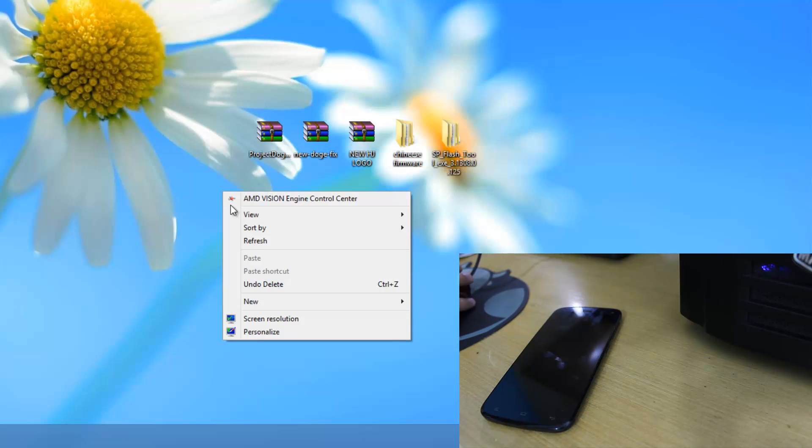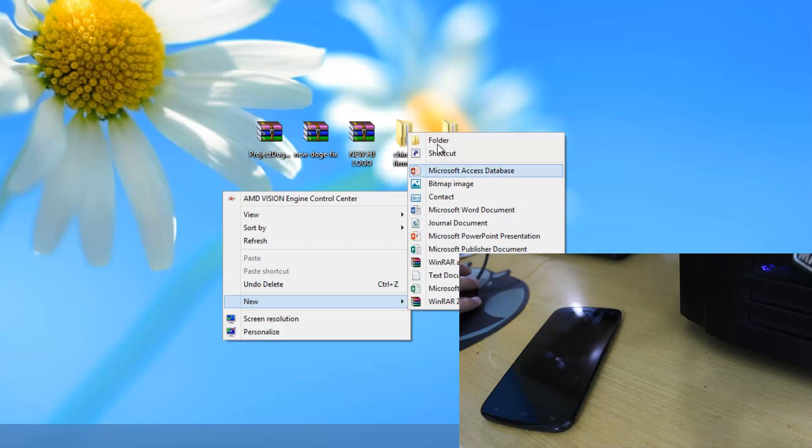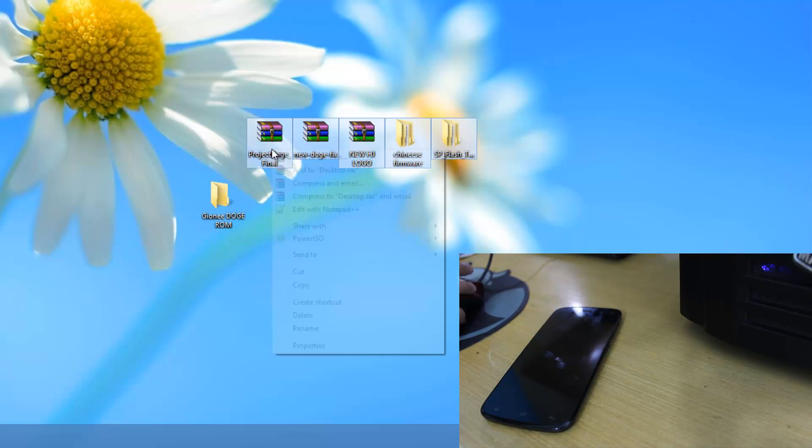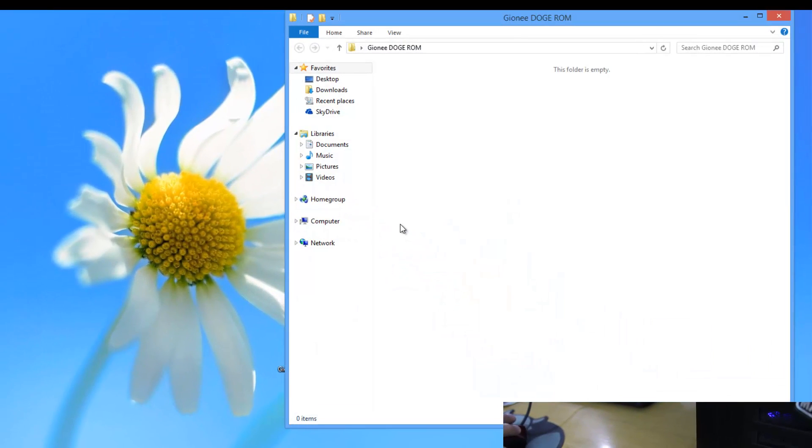What I'll do over here is make a folder to keep the stuff organized. I'll make a folder called 'Jione Dodge ROM'. And I'll cut all these files and paste them in there.